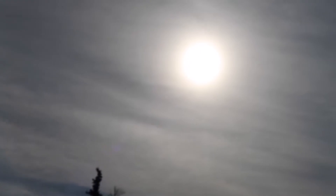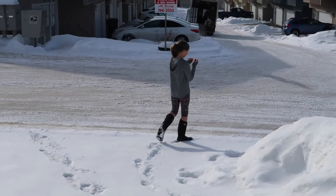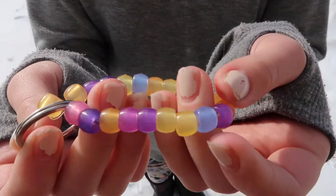Directions: Choose a sunny day for this experiment. Take your energy bracelet keychain for a walk and notice what happens. Now take your bracelet keychain back indoors.